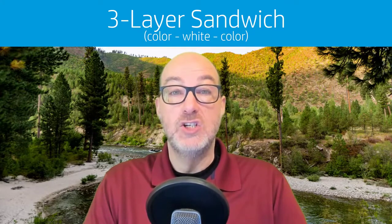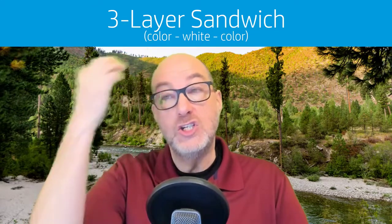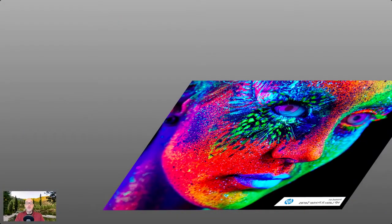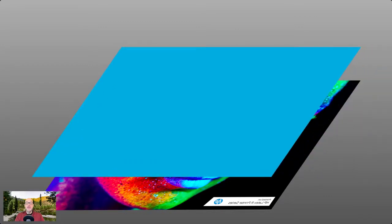Day/night backlit signage means that during the day there's no external or internal illumination — it's just daylight — and then at night it's going to be illuminated from the back. The three layer sandwich mode is color, then white, then color. Here we have an example that's going to be printed on clear acrylic.